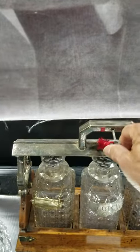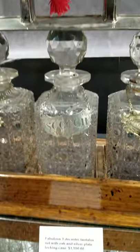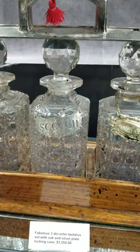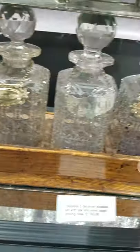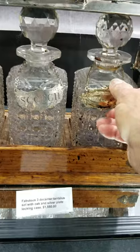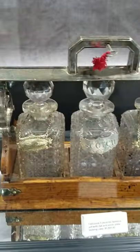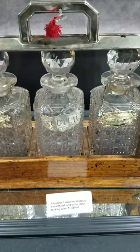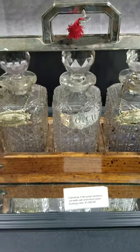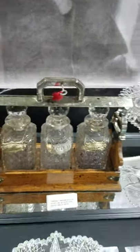Here's a beautiful wood and silver plate tantalus set. It does have the locking mechanism that works, has the original key, and also has the name plates — whiskey, scotch, and brandy. They're cut all in cane, with faceted stoppers. Has the oak case in excellent condition. That's a beautiful set for $1,550 — really magnificent.